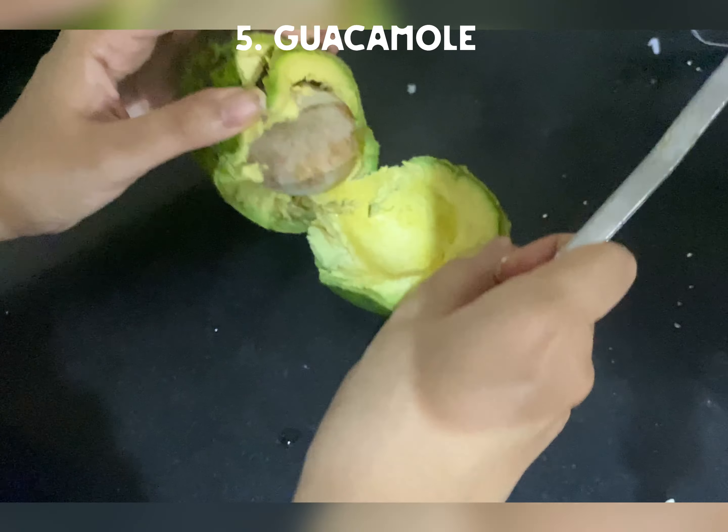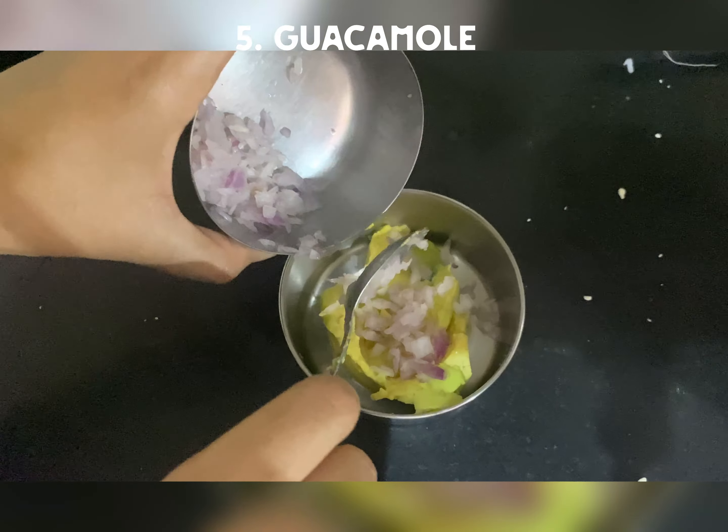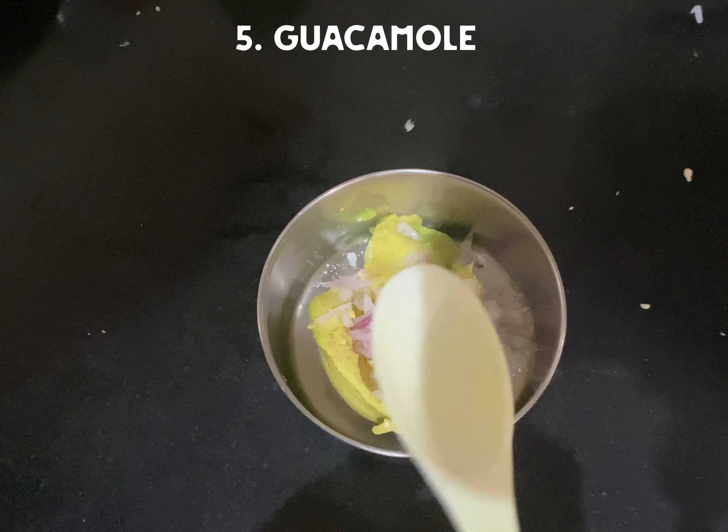Next, we need to make guacamole. For that, I have to add avocado, and add chopped onions and lemon juice. And add salt. And we are going to mash it completely to make it a good paste.